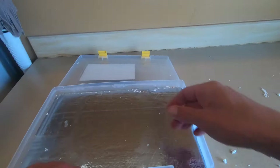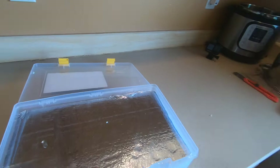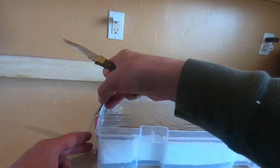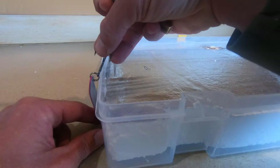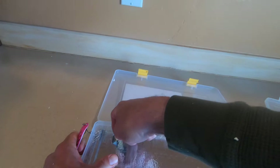Now just grab your trusty knife and grab your spoons. On these big spoons, obviously they can't go straight up and down because they're too tall, so you put them in at an angle. Just angle your knife, make a slit about the size of what you're going to need, and then just slide your spoons in.